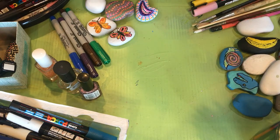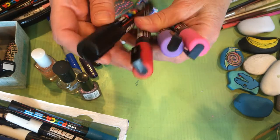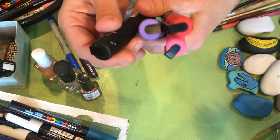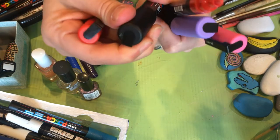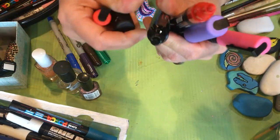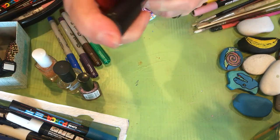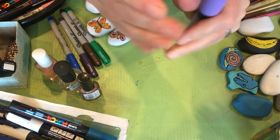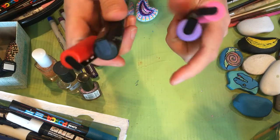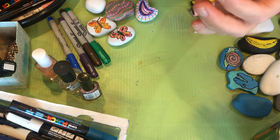Then there are paint pens. I use paint pens and they come in all different sizes, but I like the fine point and the medium point — those are my two favorites. They are super easy to use and a lot of fun. They come in all different colors: gold, silver, lots of colors, and all sparkle colors, which are really nice.